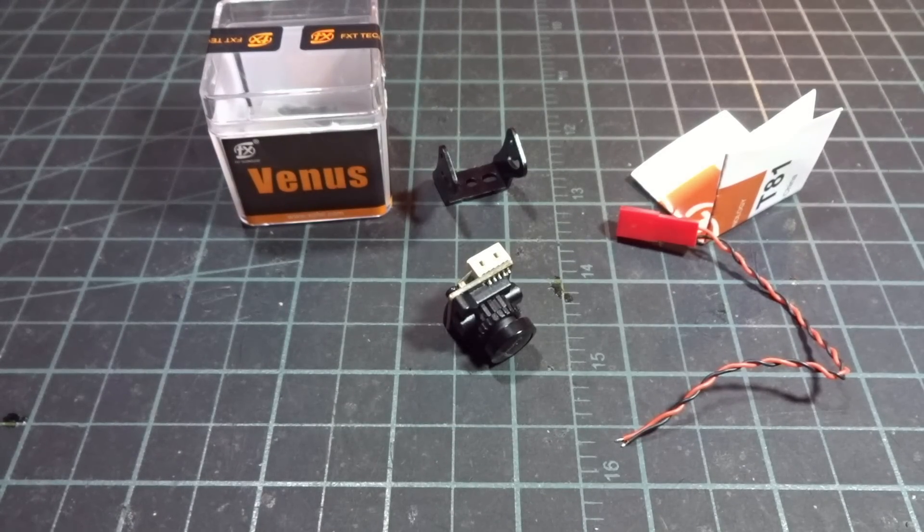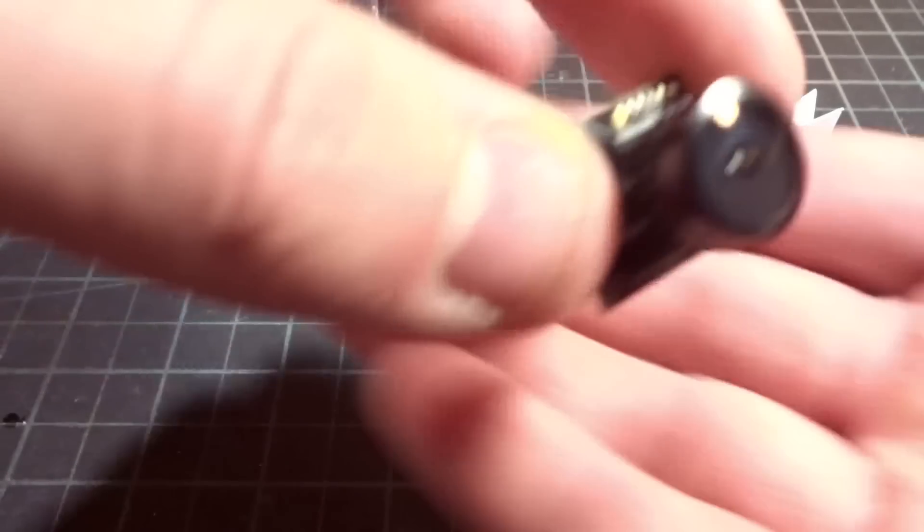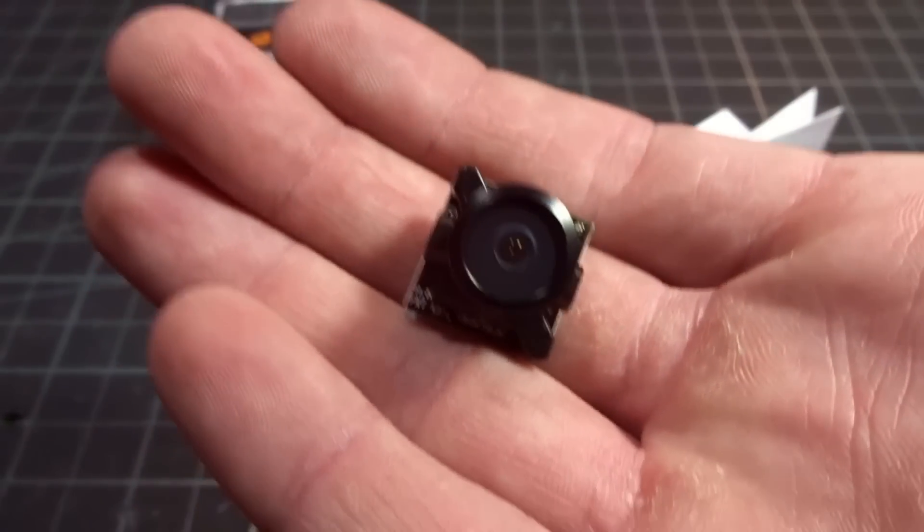Hey guys, what's up? Welcome back to my video and today we're going to be doing a review of the FX-T Venus T81.